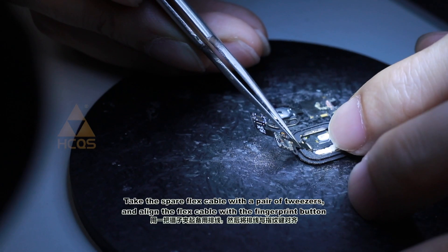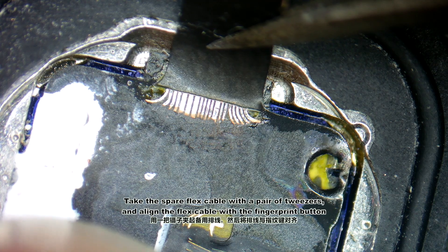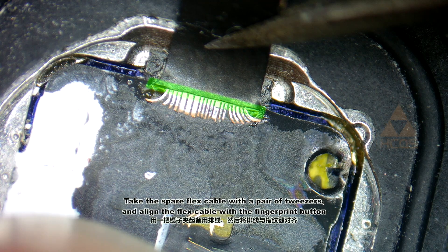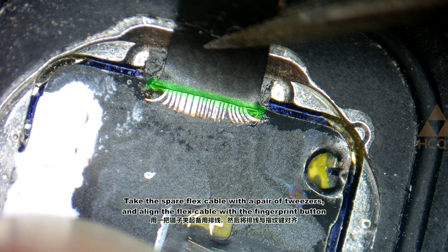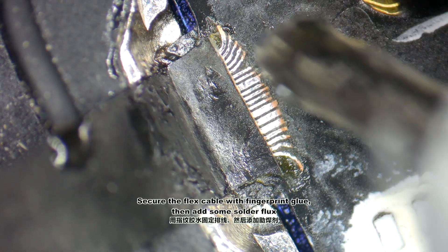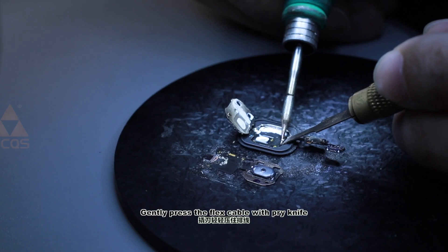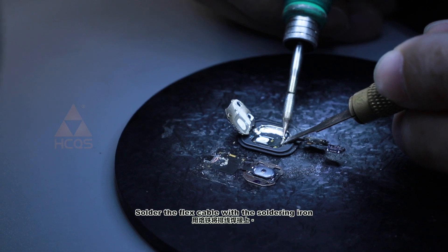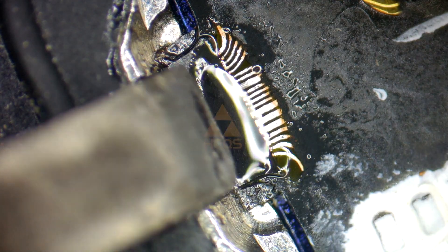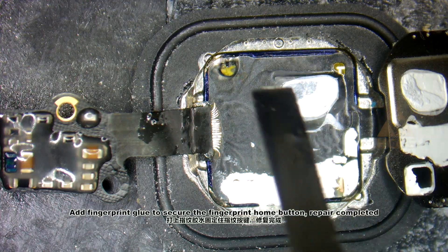Take the spare flex cable with a pair of tweezers and align the flex cable with the fingerprint button. Secure the flex cable with fingerprint glue, then add some solder flux. Gently press the flex cable with the pry knife and hold the flex cable with the soldering iron. Clean off with PCB cleaner, check the soldering result, and add fingerprint glue to secure the fingerprint home button.